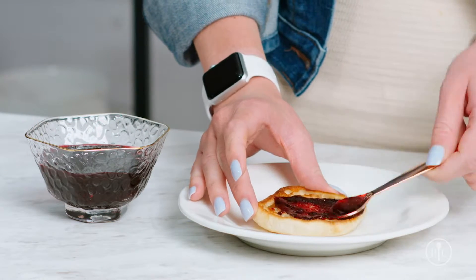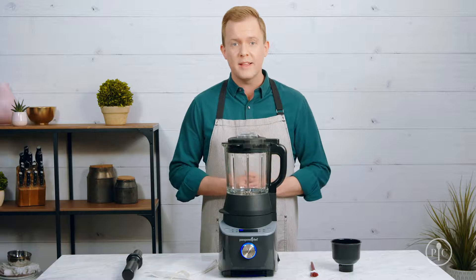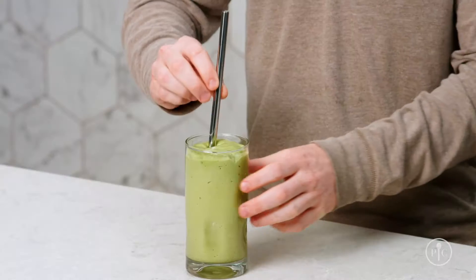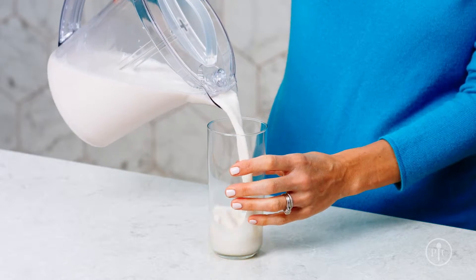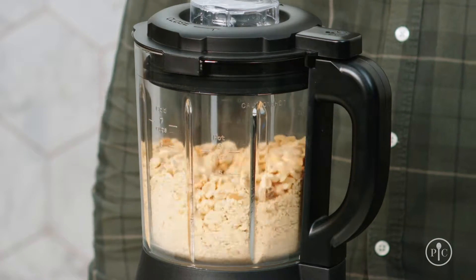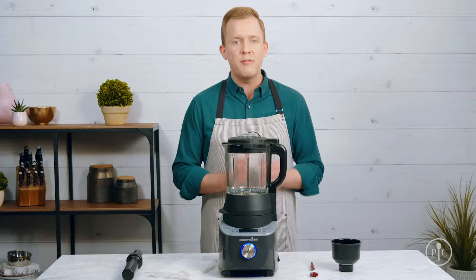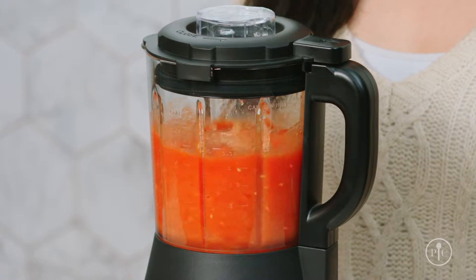We designed the deluxe cooking blender to have pre-programmed settings to take the guesswork out of cooking. With the smoothie setting you can blend the smoothest smoothies in one minute. The alternative milk setting lets you make your own almond milk and oat milk. The grind setting grinds nuts into nut butter and wheat berries into freshly milled flour for pancakes. The soup setting turns your favorite raw veggies into a rich creamy soup in about 30 minutes.